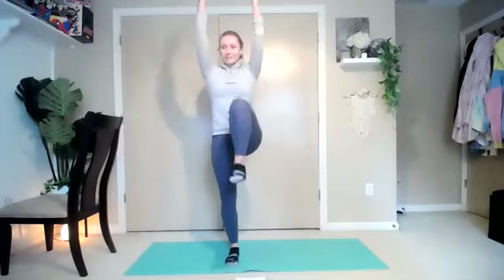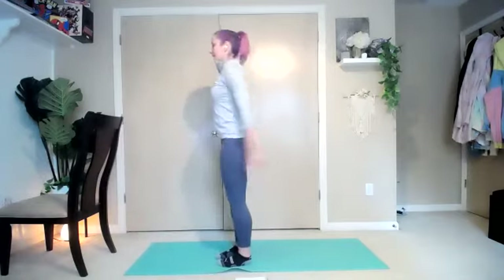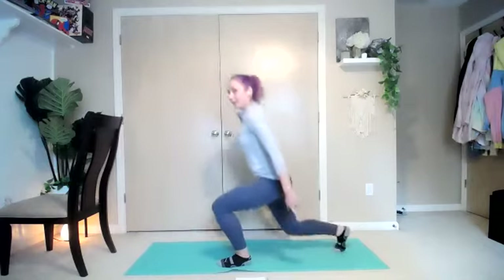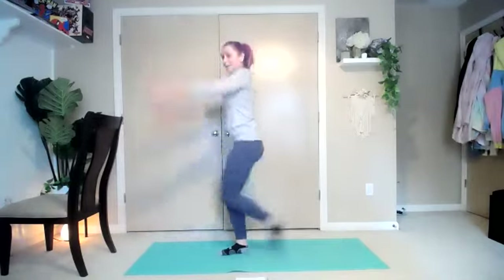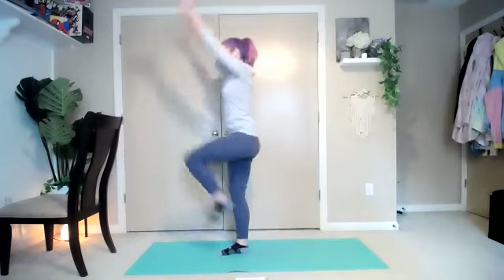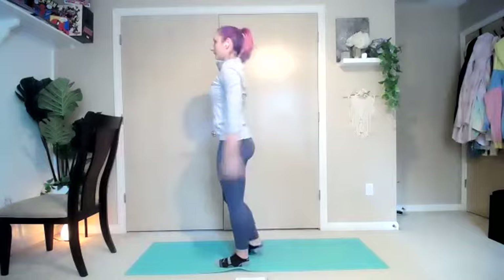From here, we're going to add in those arms again, just lifting them up. Once you start pulling that core — up and over. From here, we're just going to add in a lunge to the back to a knee lift. Back and up, just to keep that warm leg going.